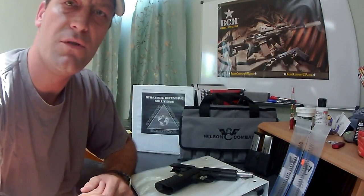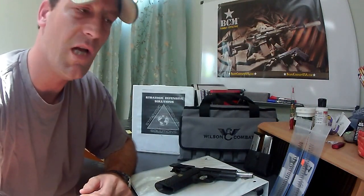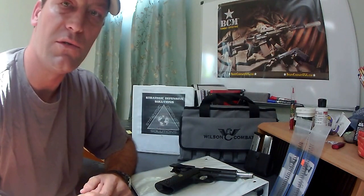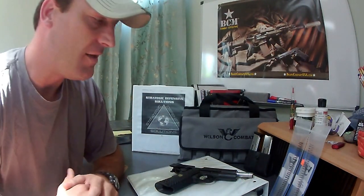Ladies and gentlemen, how you doing? This is Dave from Strategic Defensive Solutions, also known as 1911 Horror Cal Guns. What brings me here today is we're going to do a review on the Wilson Combat CQB 9mm pistol that I recently acquired.